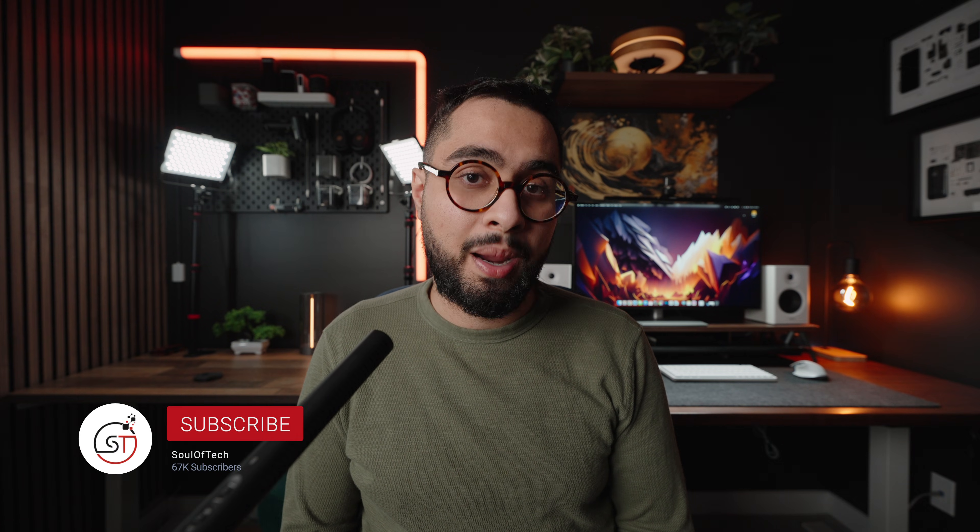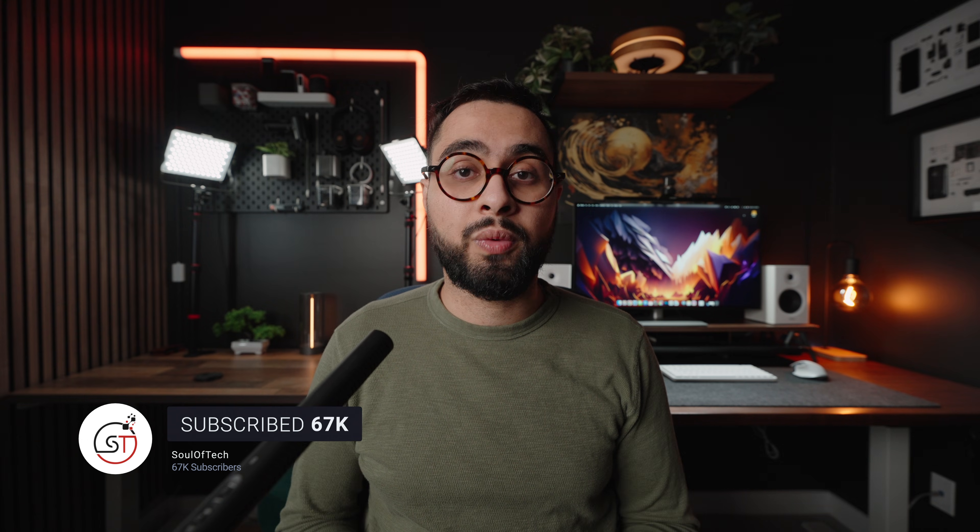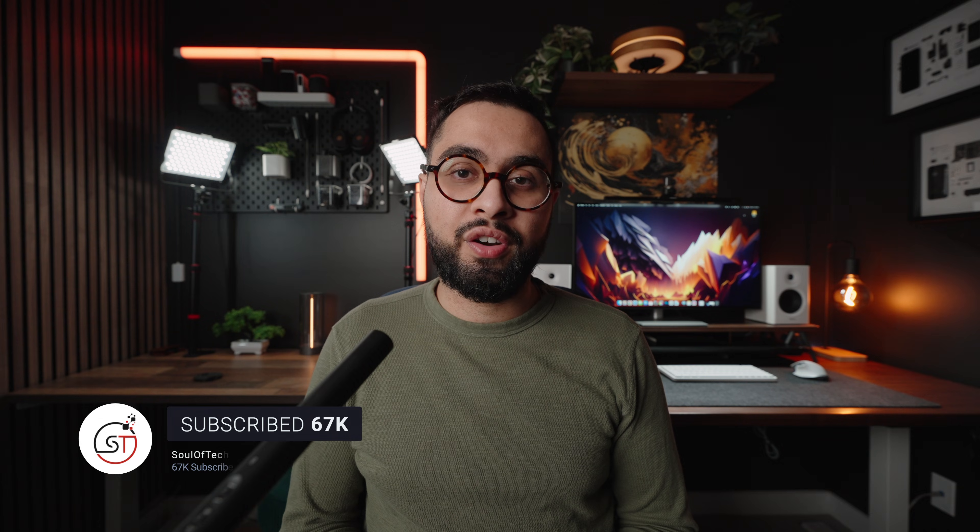These videos are hard to make. If you enjoyed the content, please consider subscribing to this channel and liking this video — it genuinely means a lot to me and makes all this hard work worth it. Thank you so much for your viewership. If you have any questions, put them in the comments section below and me or someone else will do their best to get back to you. See you in the next one.